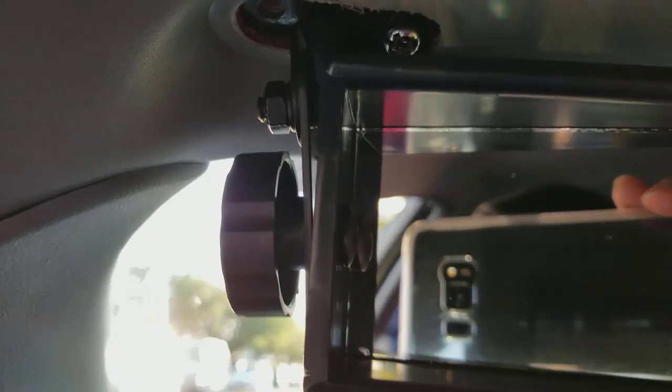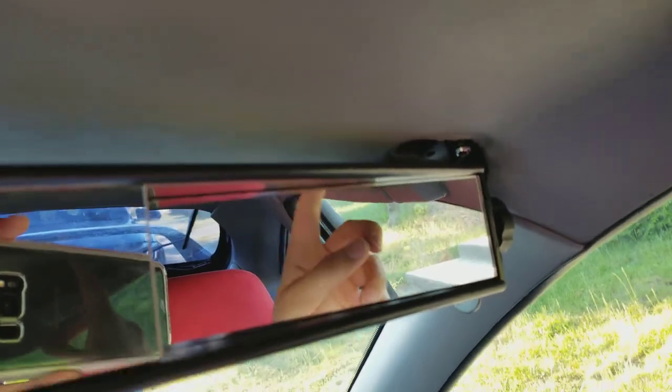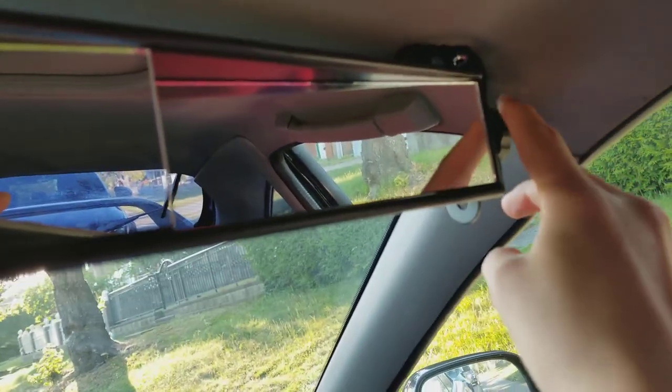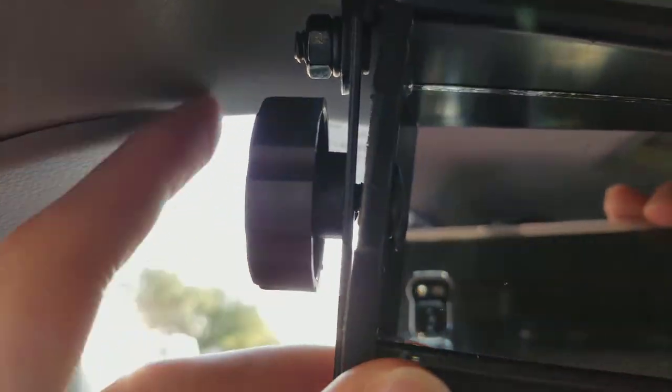It took a bit of trial and error but I finally got it on. It's pretty solid. It tilts a little bit but that's okay - I need to get a wrench into this bolt here. Otherwise this is tight. This side, same thing - that's tight. These are the knobs that you use to tighten it up. This side wasn't a hundred percent straight in terms of how the holes of these worked out with the other side, but it's still pretty usable. As long as it doesn't move while I hit speed bumps or potholes or something, it should be good.